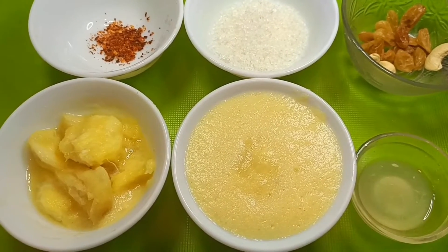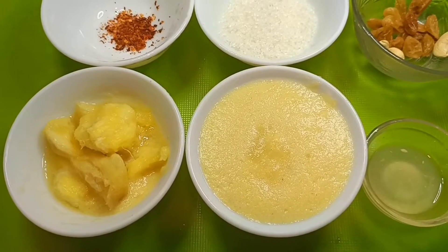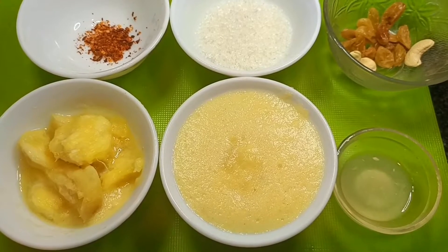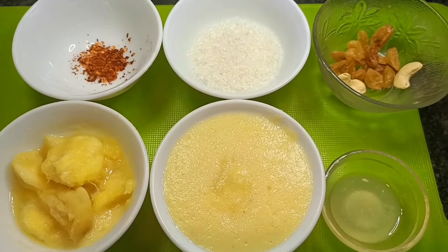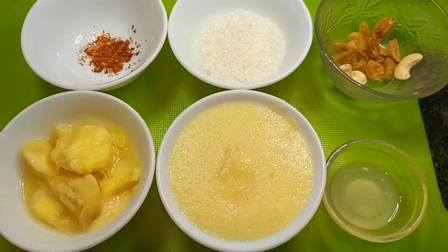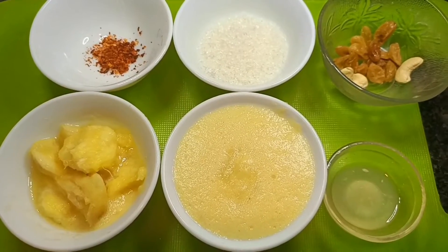For making pineapple or ananas chutney, I have cut 1 bowl of pineapple in small pieces and grinded the pineapple properly. We have some dry fruits, chili flakes, and we will use chini. The amount of chini will depend on the pineapple. We will also take a little bit of salt — black salt or table salt, as per your choice. So let's make pineapple sweet chutney, Bengali style.